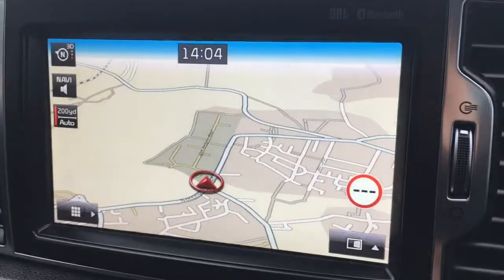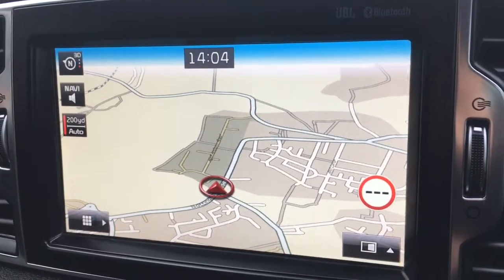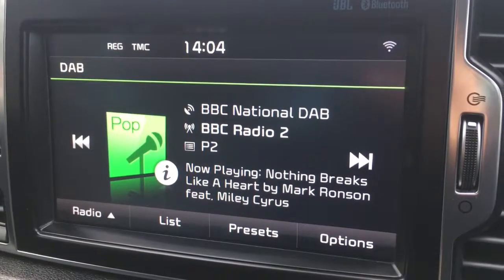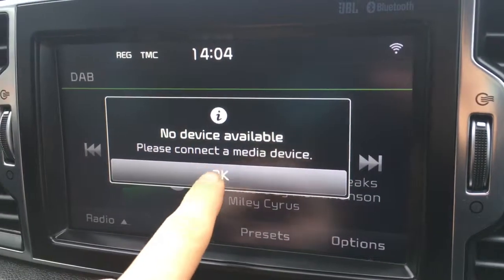If I just move over to the screen you'll see we've currently got the map up for the sat-nav. As you can see it's a good size, it's in colour, it's lovely and clear which is obviously very useful. If I just go to radio you'll see we've got DAB digital radio and we have a media function to access any external media device.